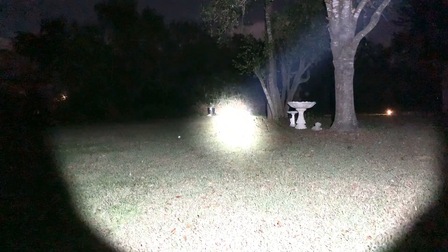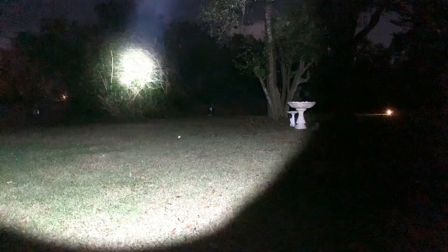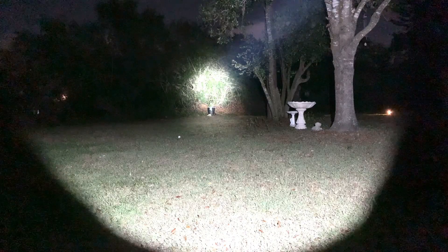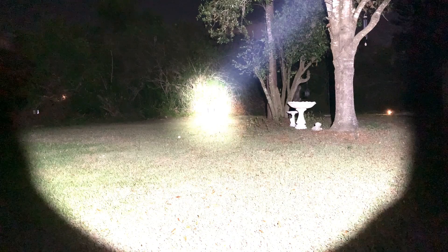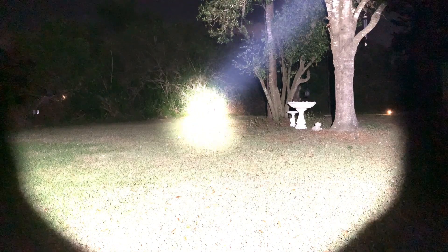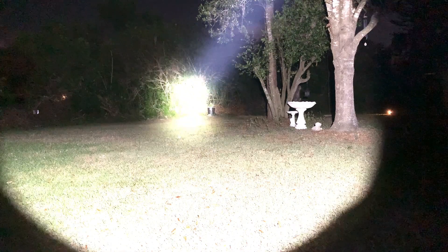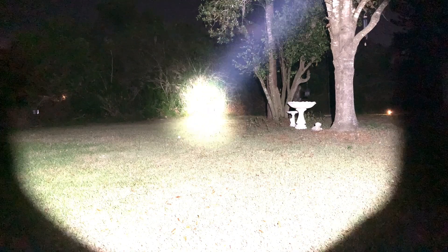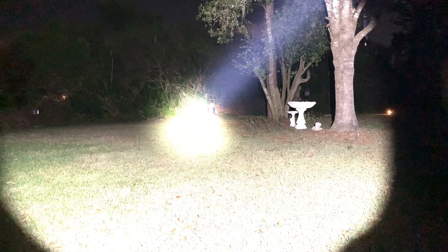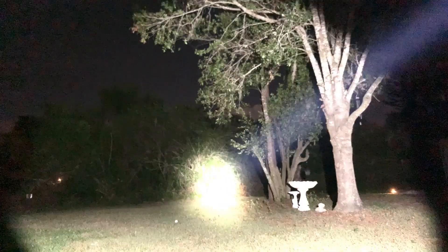This is 450 lumens high mode — you're seeing a lot more spill now, but still have that really intense hotspot. You can see that beam on camera almost like a laser coming from the flashlight. Bumping up to turbo at 2,000 lumens — it's really intense, lighting up everything, actually overpowering my camera. I always try to set the camera to show what I see with my naked eye, but at turbo it's blowing the camera out. That beam is really intense — like a laser beam.